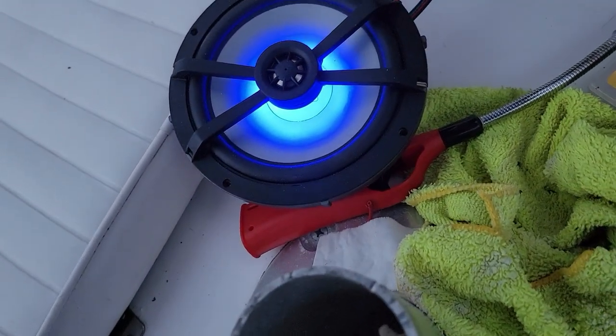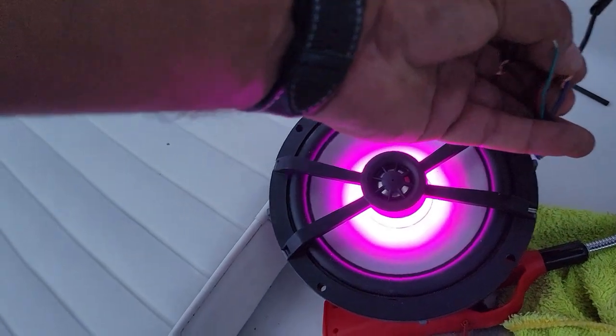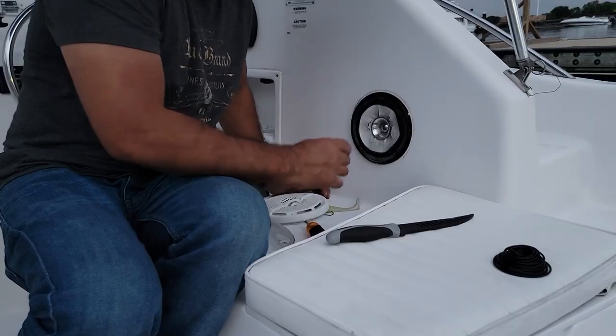If we were to have another light connection it would turn another color - let me just show you. See, purple - I can do purple, I can do different colors, so that's how you do it. But since I need only blue, I'm gonna do just the blue color.